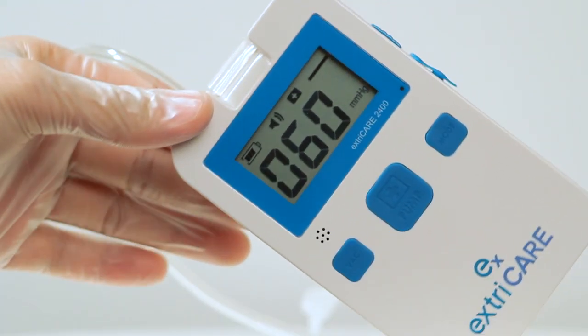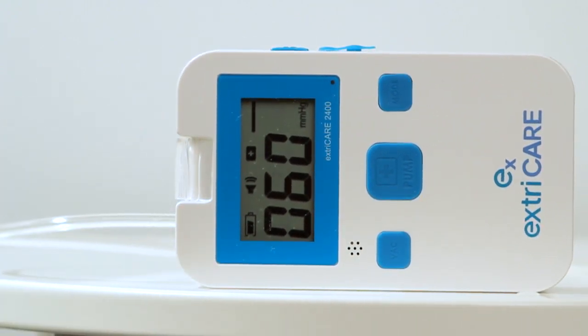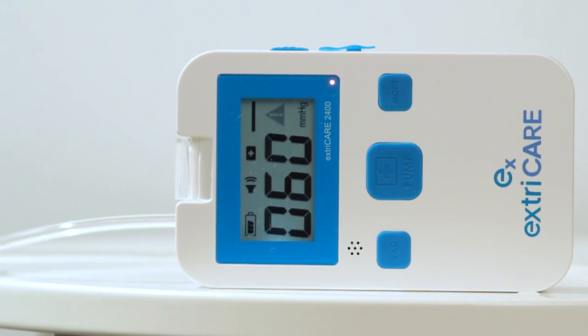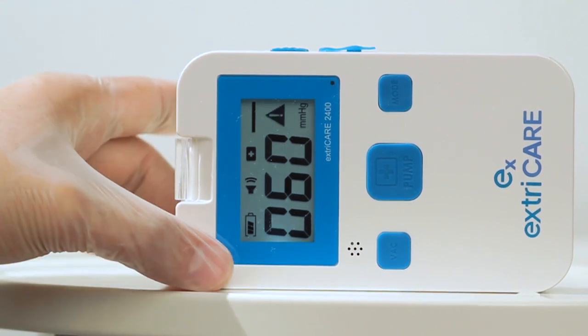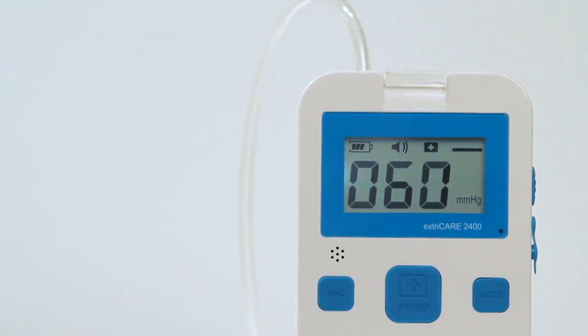If the ExtraCare is tilted more than 45 degrees for over 10 seconds, the device will sound an alarm and the red LED light will flash. If the device is tilted for more than 1 minute, it will stop operating. The system will not start up again until it is placed vertically for 3 seconds.